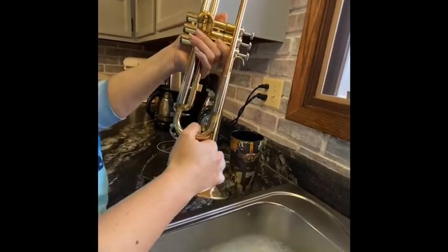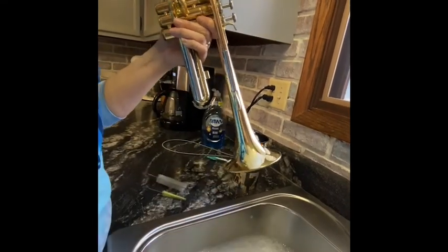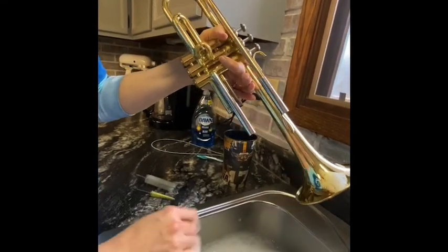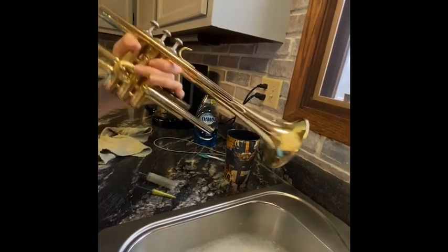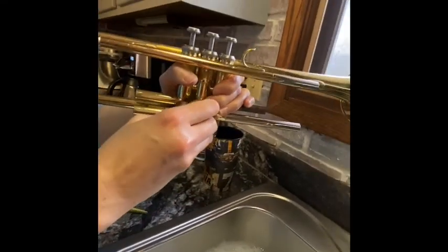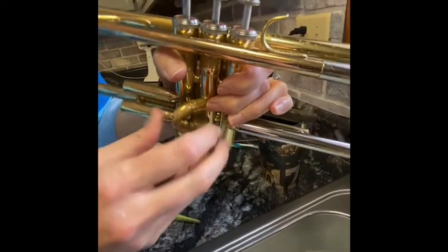Now I'm going to take all of the tuning slides out. The third valve one comes out — there are about four of them. This little one up here comes out too. This one does not come out on my trumpet, so hopefully it comes out on yours — I'm just going to leave that in place.